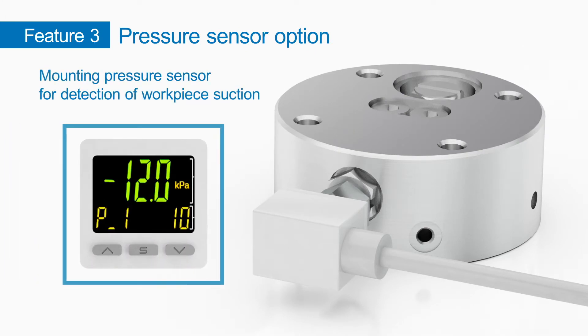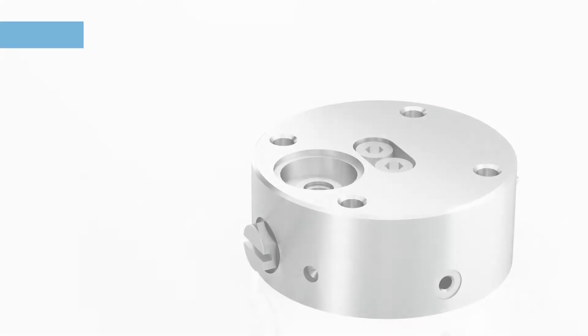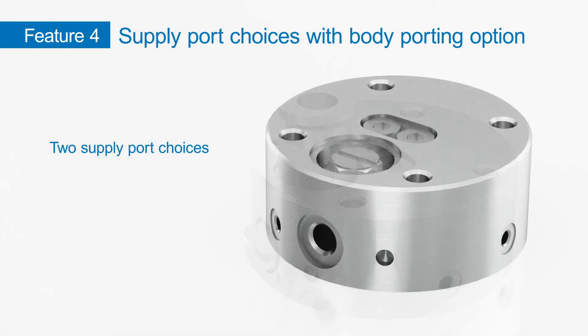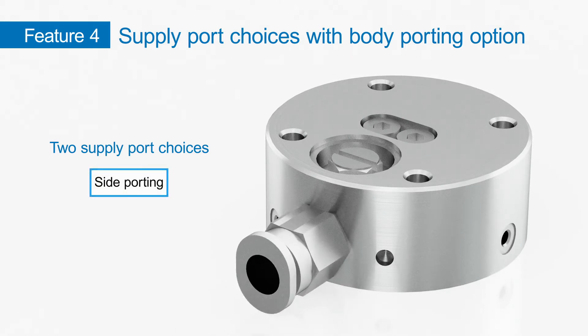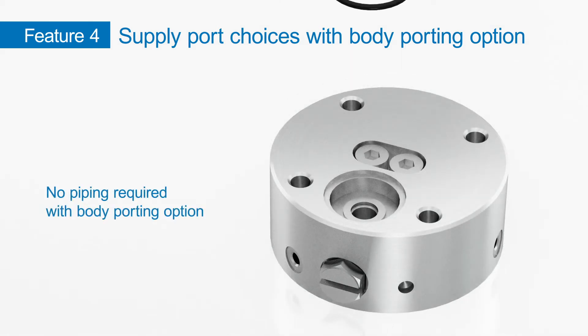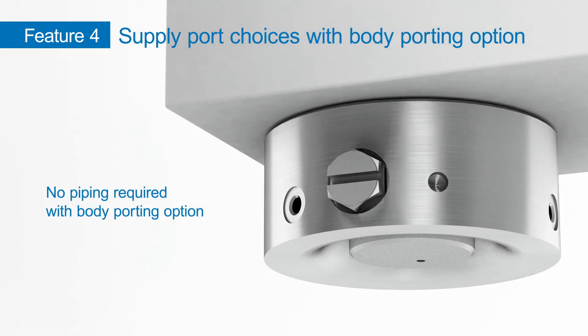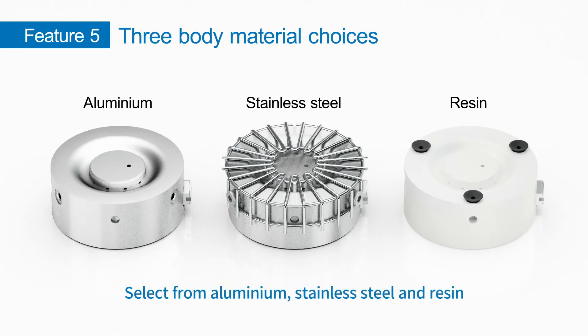There are two supply port choices: top porting and side porting. No piping is needed for the body porting option. Aluminum, stainless steel, and resin are available as body materials.